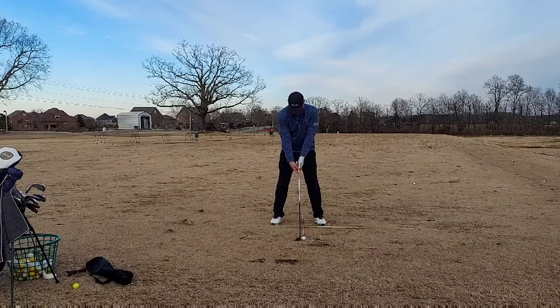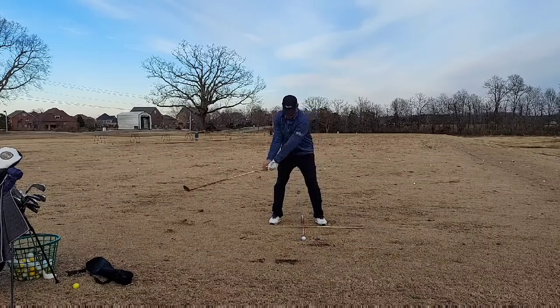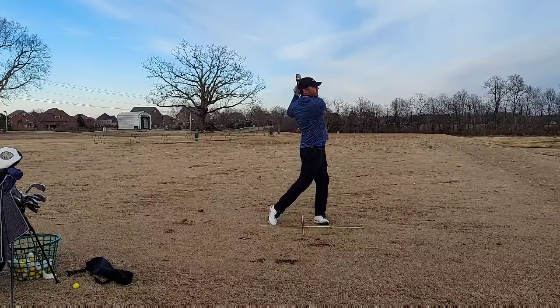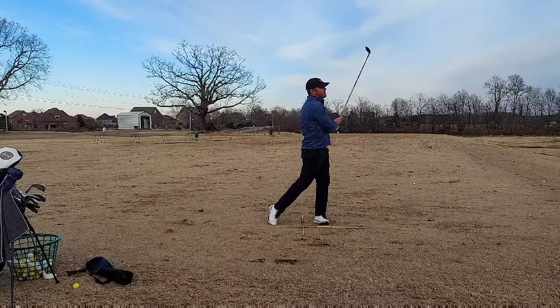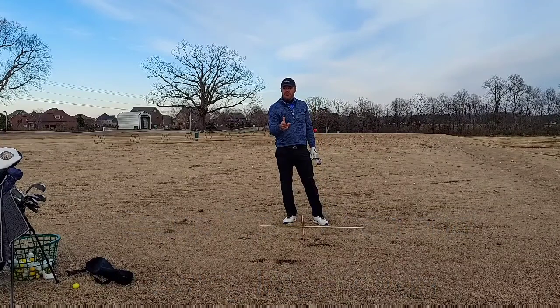Let's give this a whirl. I've got a good setup, ball position just front of center. I'm going to swing it like I do a 7-iron. [Hits shot] Nice, high, straight hybrid. Set up like a 7-iron, swing like a 7-iron — you will hit your hybrid farther and straighter.